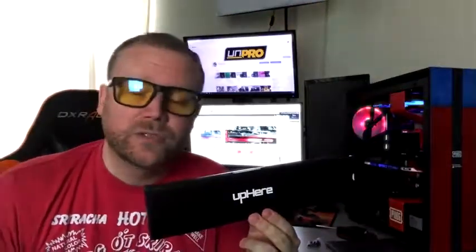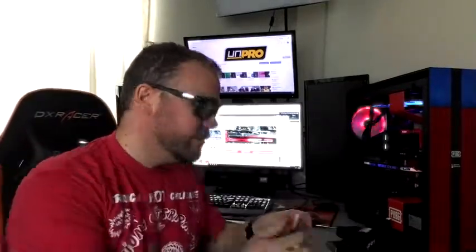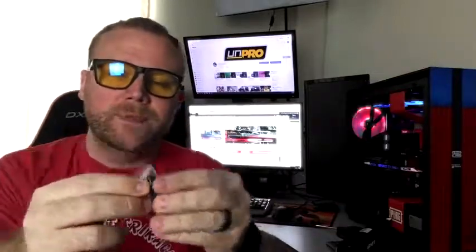There you have it — this is the Up Here bracket for your GPU. I'm gonna give it two thumbs up. I really liked it, it goes along with my case, and it serves its function very well. It was easy to install. I didn't end up using any of the extra brackets that came with it — it sat really nicely right there on my GPU.